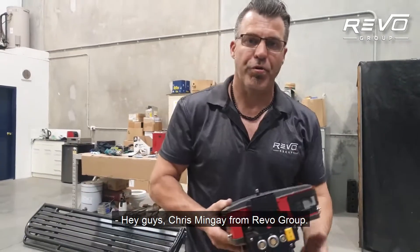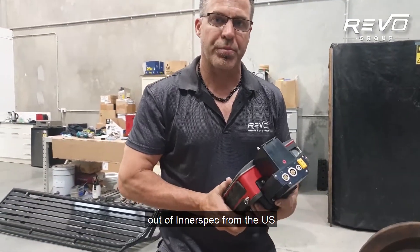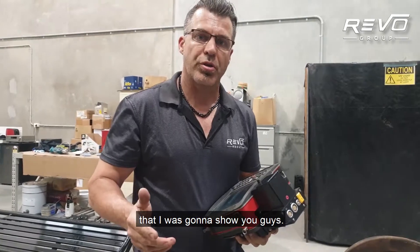Hey guys, Chris Mingay from Revo Group. I've got a new bit of kit that we got out of Interspec from the US that I was going to show you guys.